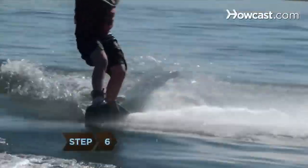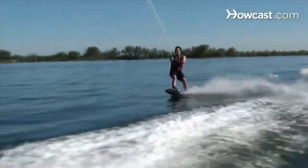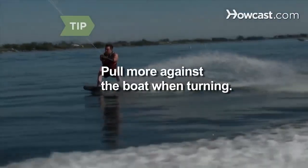Step 6. Lean back onto your heels to dig the heel-side edge into the water and turn outside the wake on your left. Move your hands out in front of you. When turning, your weight will pull against the boat more than when you're riding straight.